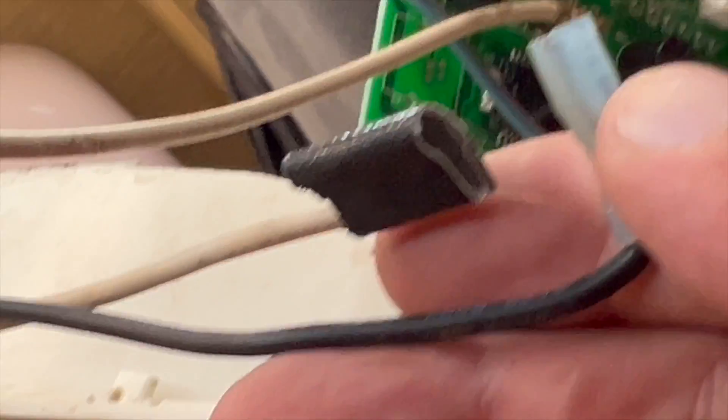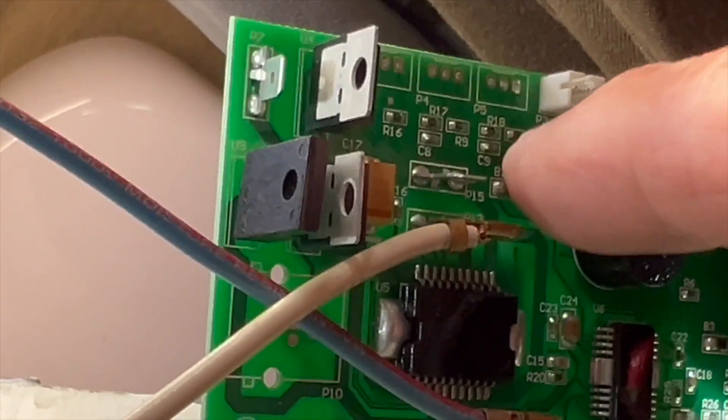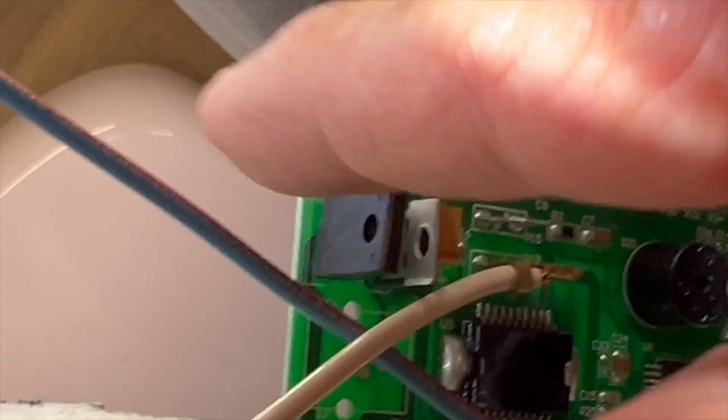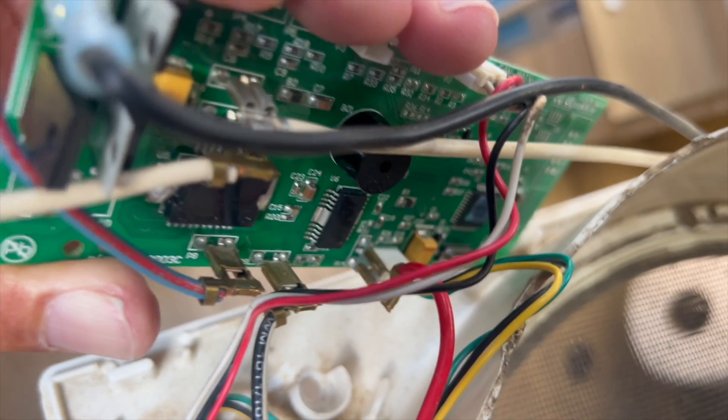For the 12-volt wires, I covered these in electrical tape. This blade goes here, and the white wire goes on the blade above the last one — P15 I think that is. All the wires are attached.